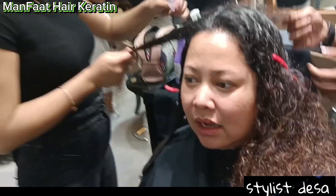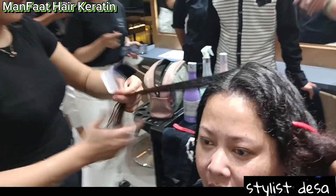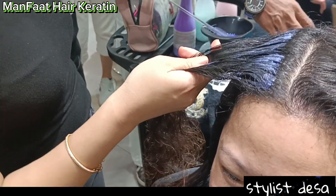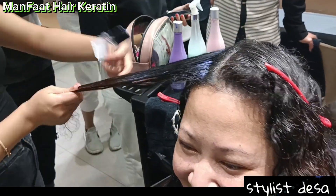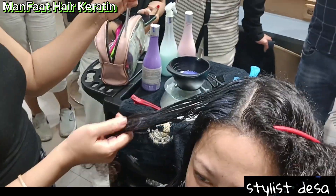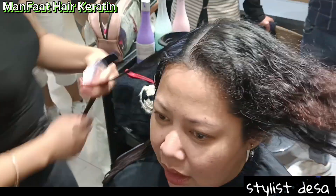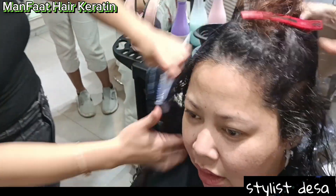Jadi gak usah khawatir. Cukup di hair keratin. Hair keratin itu bener-bener sangat membantu mengembalikan pigment yang udah rusak, mengembalikan warna rambut, dan bikin rambut halus, lembut, dan berpilo. Karena hair keratin sendiri memang vitamin rambut atau protein rambut.